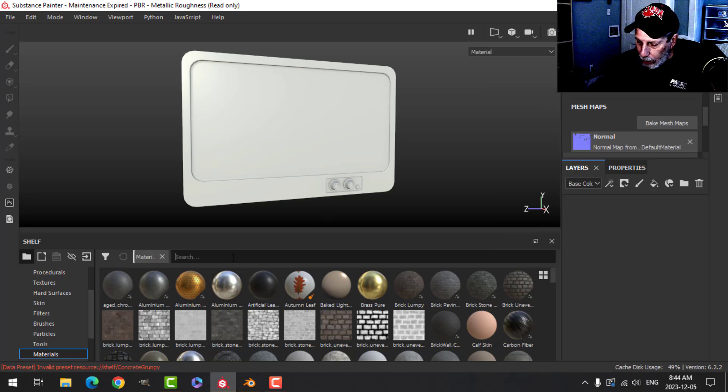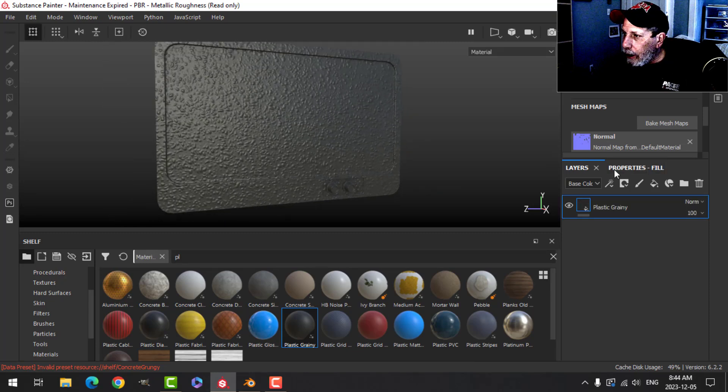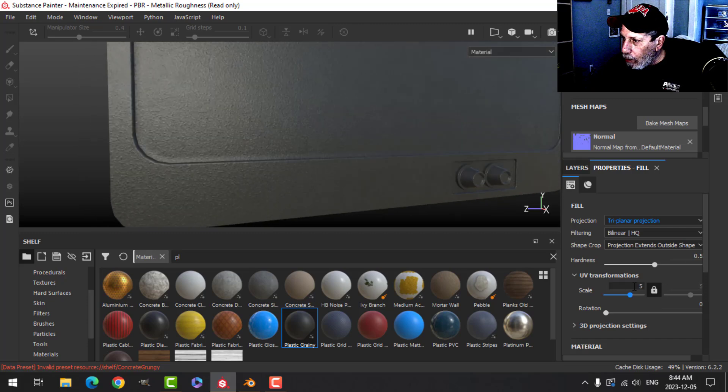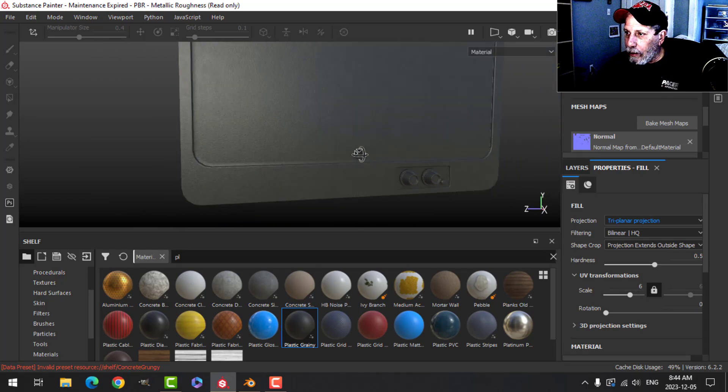I'm going to use that grainy plastic material, drop it on everywhere, then come in here and switch this to triplanar. Let's change the scale to about five — maybe even six. So we have that on there.